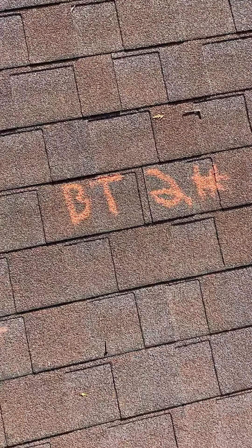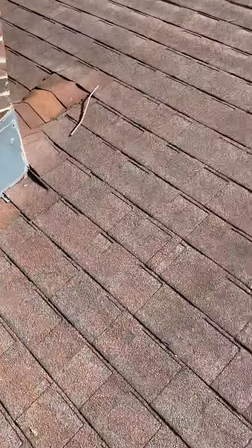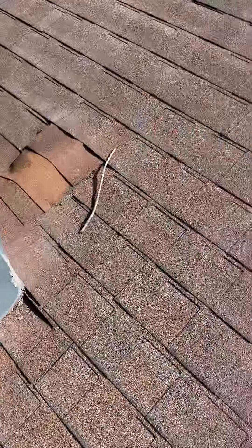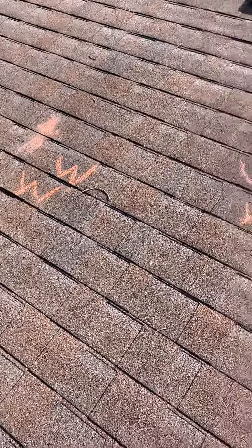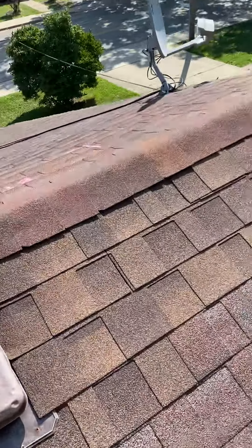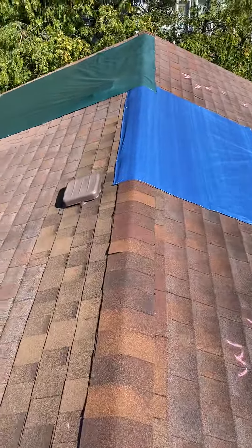What we're recommending for this roof is full replacement. The adjuster told me it's an ACV policy — well, that doesn't matter. As long as they're covered, the policy owes for wind and hail damage, so they owe for this roof. Sending this to the adjuster privately; we'll see what he comes up with.